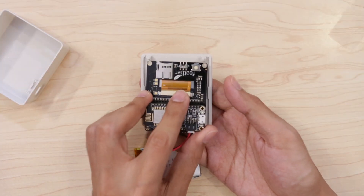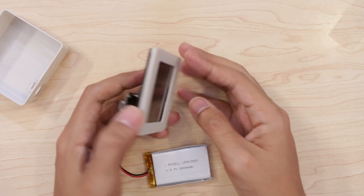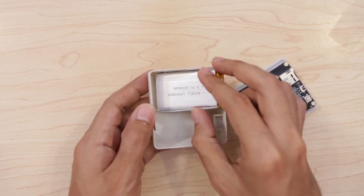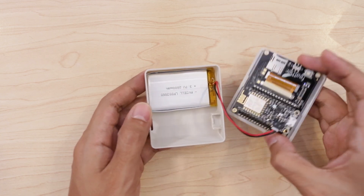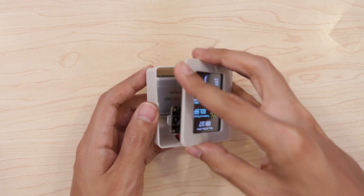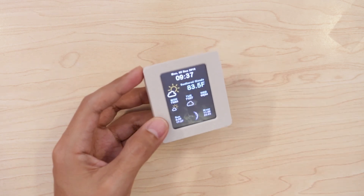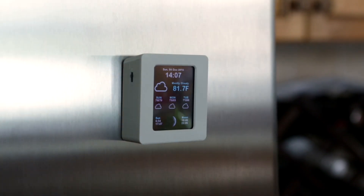The mounting holes on the 2.4-inch TFT display snap into the standoffs on the cover of the enclosure. A 2,000 mAh LiPo battery fits nicely into the case and the two pieces snap fit together without having to use any additional hardware. You can of course mount the enclosure in all sorts of ways — I stuck a magnet onto the back and stuck it on my refrigerator.